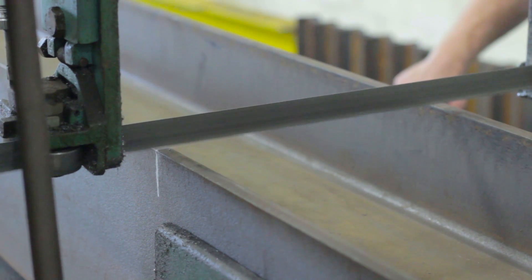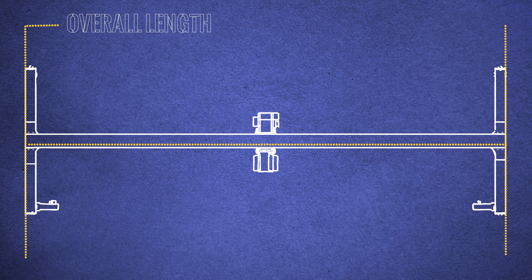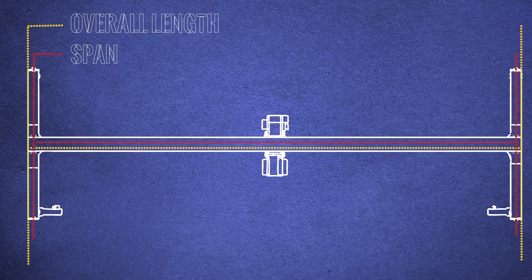If necessary, cut the bridge girder to the overall length of your crane, not the span. The overall length of the crane is measured from the outside of your end trucks. The span of your crane is measured from the center of the end plate bolts.